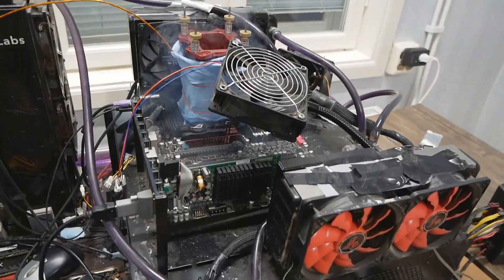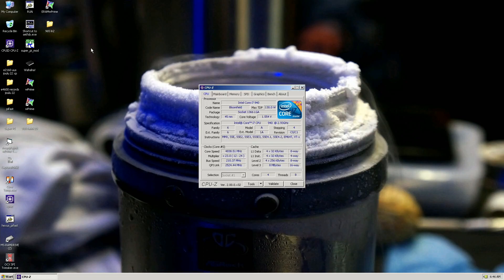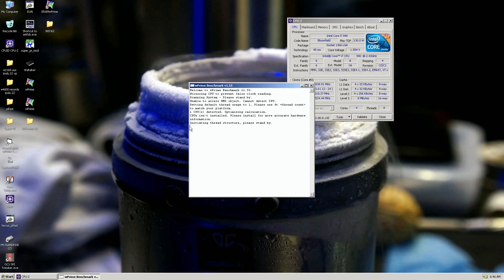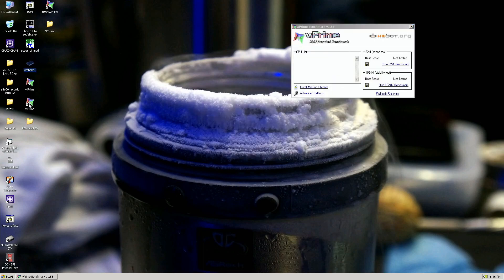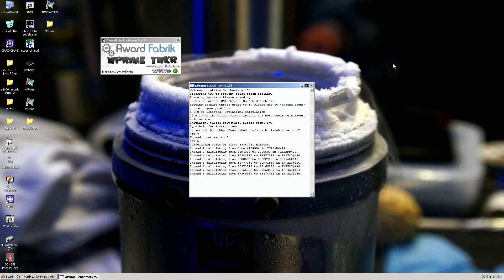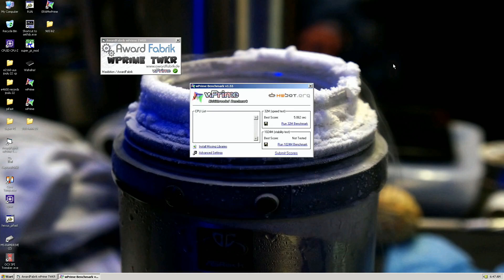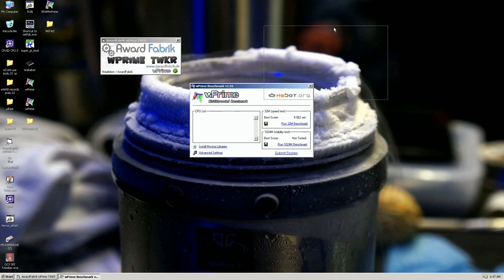I've managed to boot the operating system just fine at 4.85. The top results are made at 4.95 for WPrime 32, and 4.9 seconds on 1024M was at 4.88, so there's definitely some headroom remaining. Just minus 100 at the moment — we're already close on the top score. This could probably be enough, maybe close to 4.9.